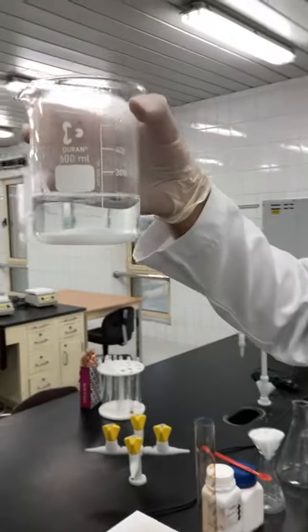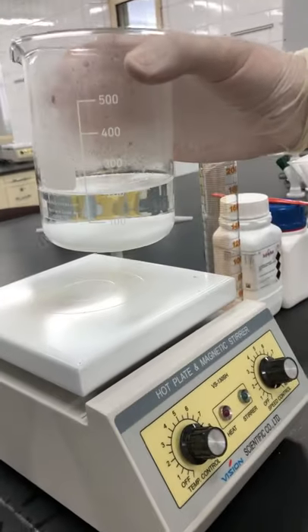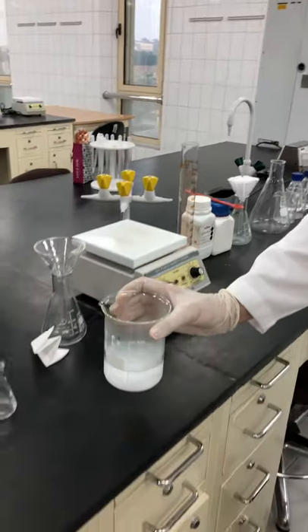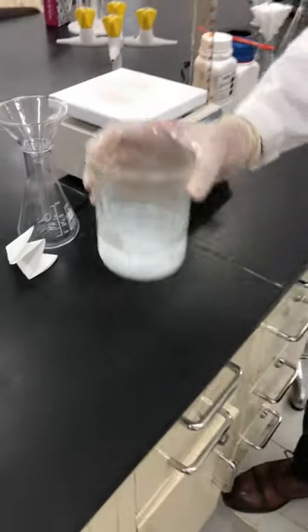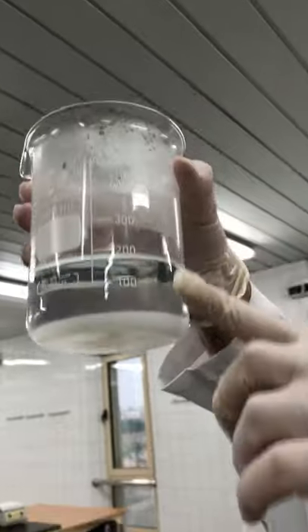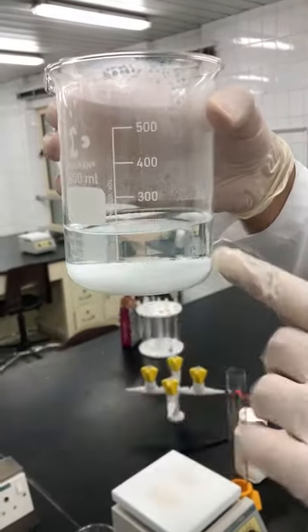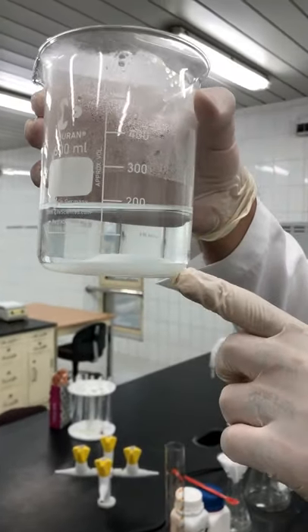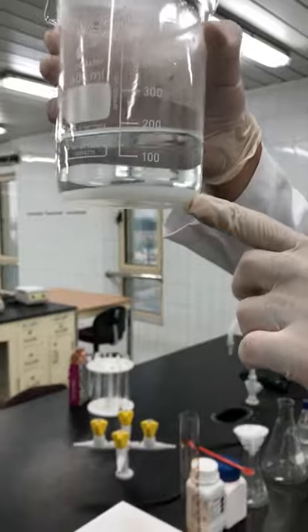Now, after 20 minutes, the reaction is complete. I took the reaction mixture from the hot plate and let it sit for five minutes to allow the two layers to separate perfectly. As you can see, this is the aqueous layer in which the excess reactant exists, and this is the solid layer representing the precipitate of barium phosphate.